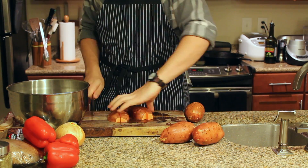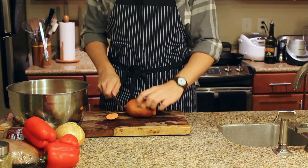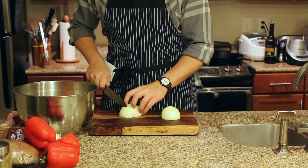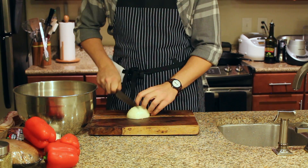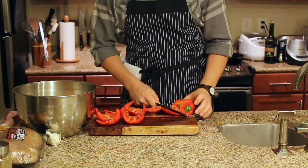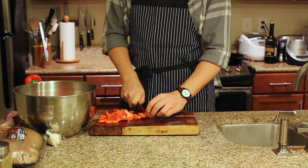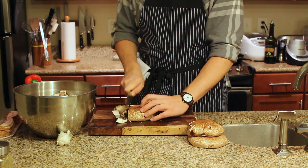First dice up some sweet potatoes into some decent sized chunks. This is gonna be in the oven for a while so we can go a little rough with the knife work. Next we're gonna dice an onion into medium-sized pieces. Then move on to some red peppers, giving them a rough chop. And some big old portobello mushrooms — give them a wipe down and also a rough chop.